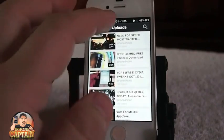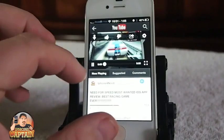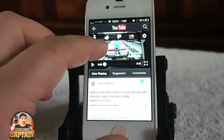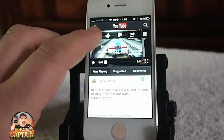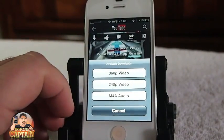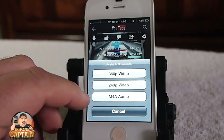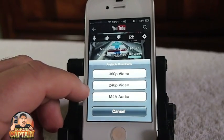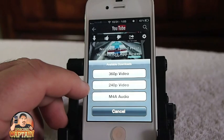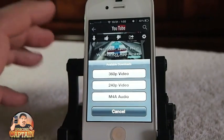Let me show you some of the things it does. I'll pull up one of my videos. Across the top of the video you get some controls – there's a down arrow that lets you download. You can download just the audio if you don't need the video, like for a song, and save it into your music library. You can also download in 240, 360, 720, or 1080p if the video supports it.